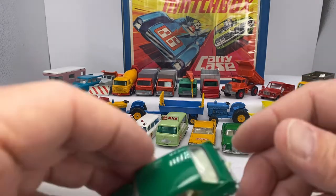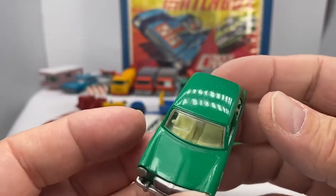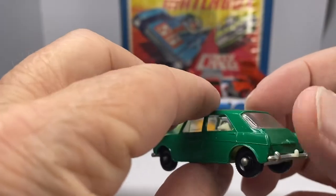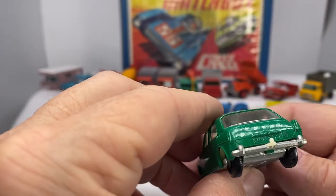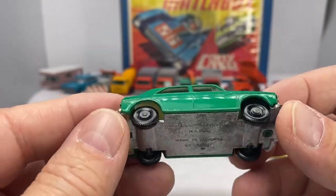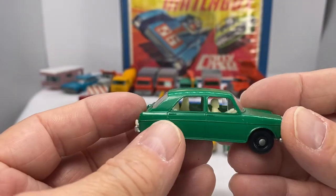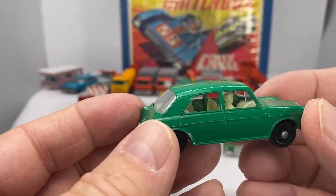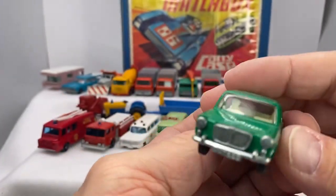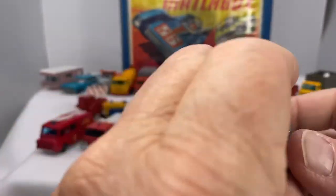Next one is the number 64, the MG 1100, 1966 through 1969. They changed to blue in 1970, and they also made it with wider wheels. This is the original. Made in England, of course — there are drivers on the right side. Cool car, I love that color. Little hook on the back there too, a little hitch.